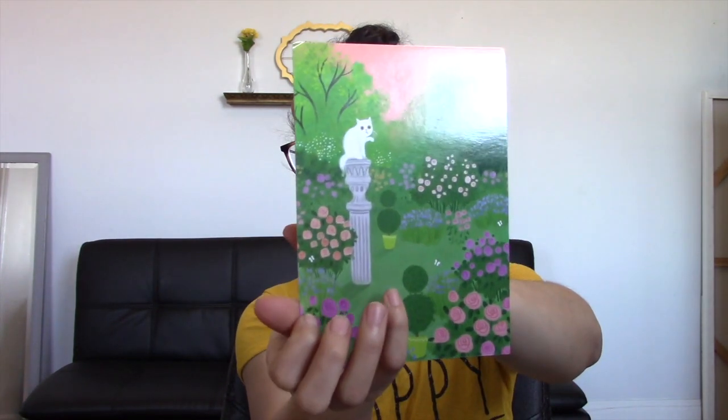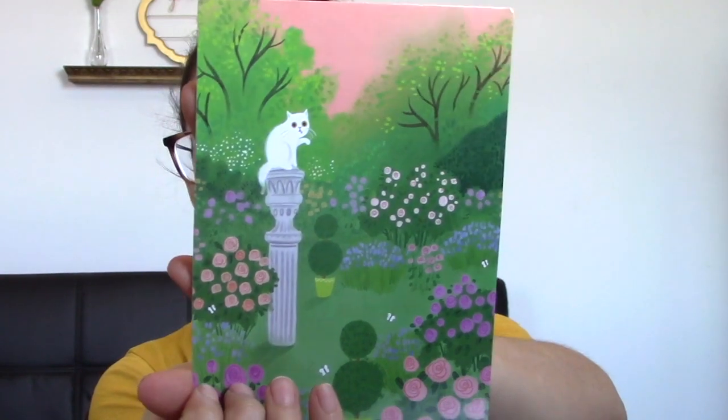First, it comes with this little card listing the items, and I wanted to show you how cute the artwork is — there's this little cat in a garden. I mean, come on, that's friggin' adorable.